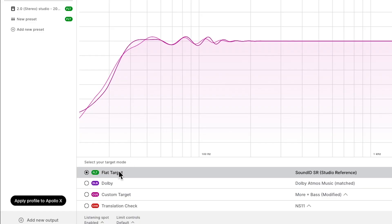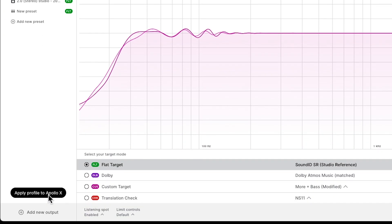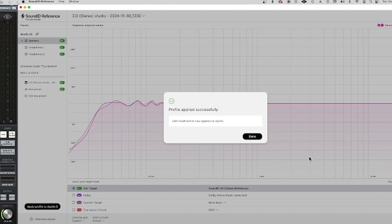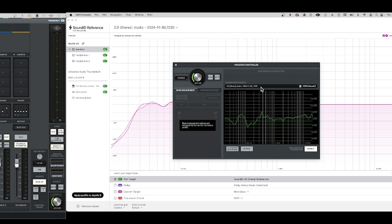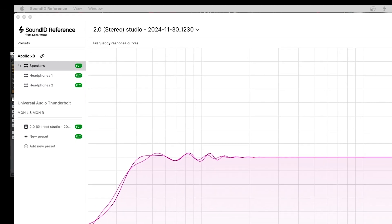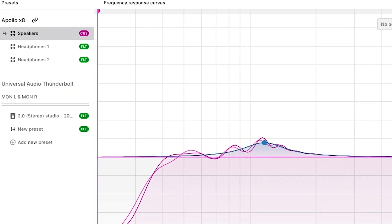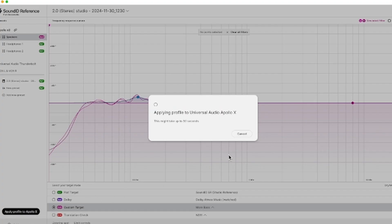Whatever is selected here is what shows up where it says speakers. We see Apollo X8 right here and we see that it's linked, but you will not hear what this is until you apply the profile to Apollo X8 — you've got to click down here. So if you do so, it tells you it's doing it and says it's done. Now if we go over to the main monitor, we see that the curve is employed and this is the profile. Inside the profile, instead of using the flat target that I did not like, I want to use my custom target, so I click on my custom target. Now it says CUS — custom — but I'm not going to hear that until I apply the profile to Apollo X.